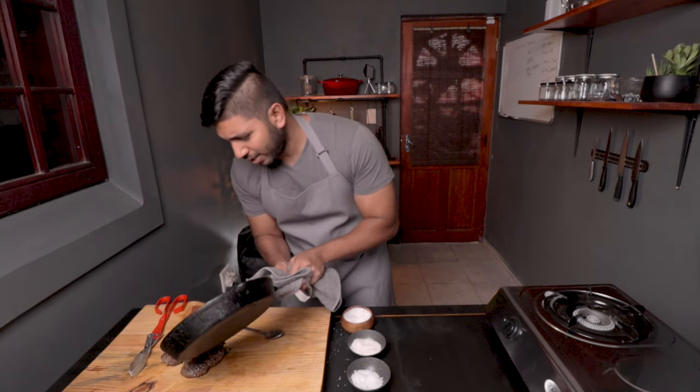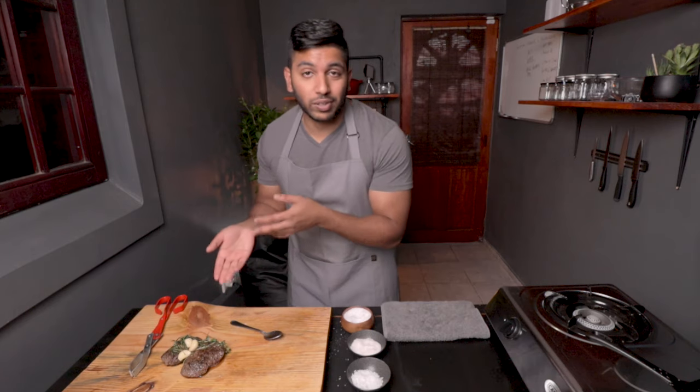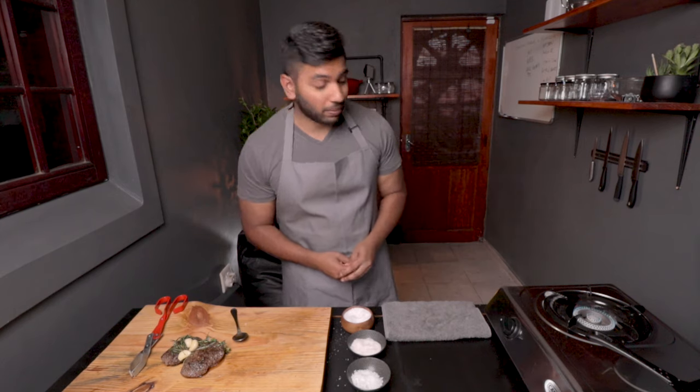Always use two hands — cast irons are quite heavy. And there we have it: two perfectly seared venison steaks. Now the most important part — letting it rest for at least six minutes to get the juices flowing inside. In the meantime, let's get that cauliflower puree on the stove.